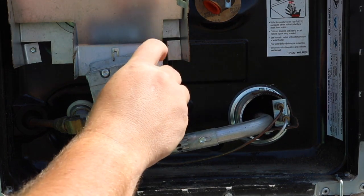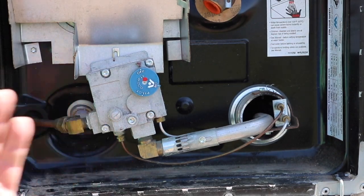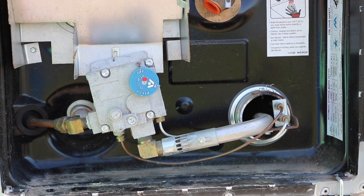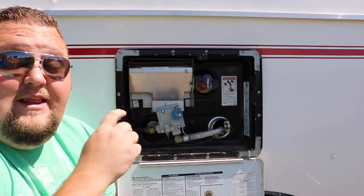When you're all done with your water heater, just turn this slowly back to off — you'll hear a little popping sound and there should not be any gas coming down the line. You do want to make sure before you travel to turn off your LP tanks all the way.